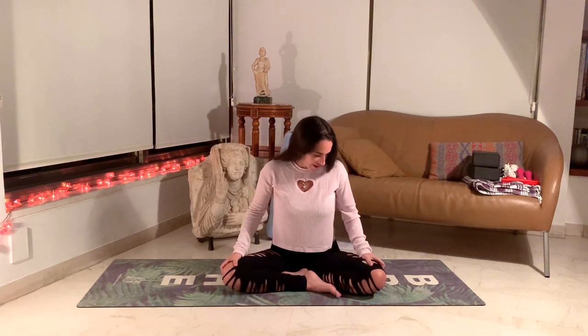Before we continue, just give yourself an overall little body massage — squeezing the arms, massaging the lower back, squeezing the thighs, wherever you feel you need to give some extra TLC and love to your body. The neck, the head, the shoulders — just for a moment here, giving yourself a little extra love and attention.